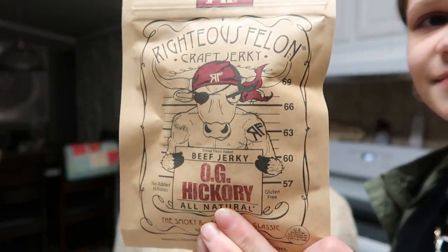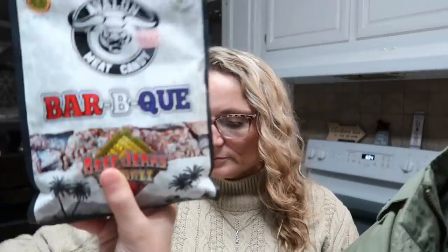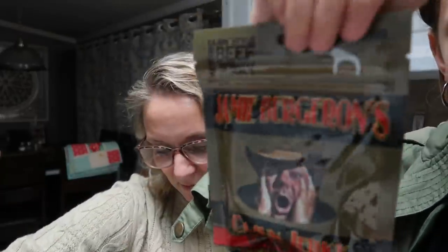Inside the box we got: Roche's Felon Craft Jerky — the OG Hickory; Derby City Jerky — Bourbon Barrel Wood Smoked; Avalon Meat Candy in barbecue flavor, which has a flosser included in the bag; Jamie Bergeron's Cajun Jerky, which also comes with a flosser; and another Avalon Meat Candy — Mango Tango Beef Jerky from Hawaii. We're going to try some of these.